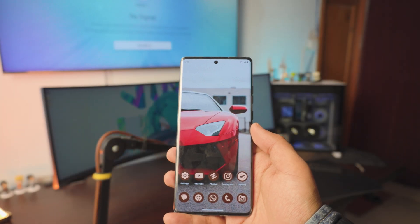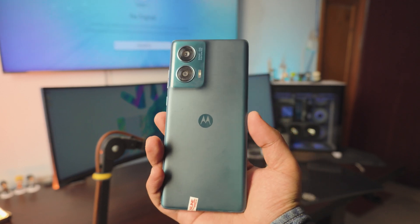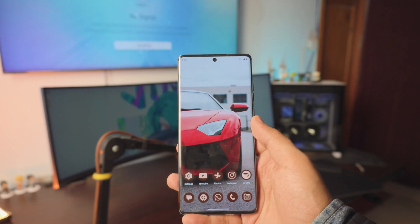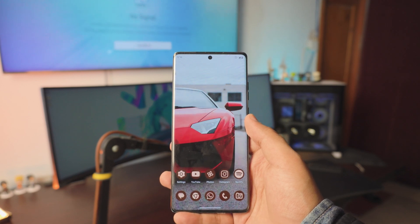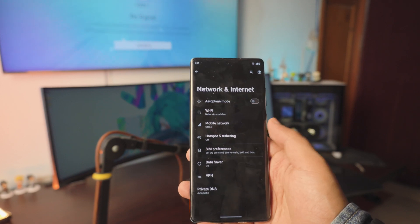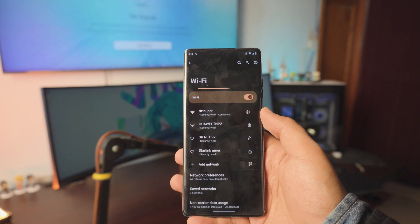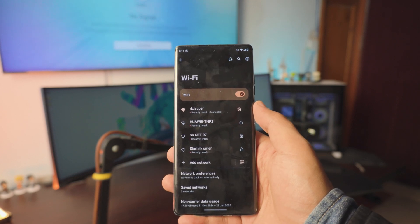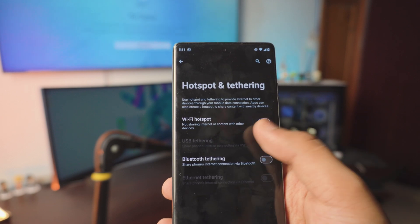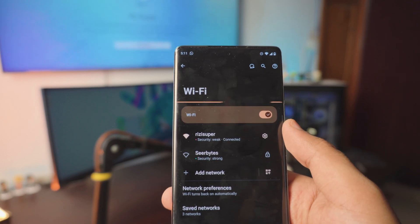There are a couple things we need to do before we start. This is a Motorola Edge 50 Fusion — a pretty normal Android phone from Motorola. First, go into the Settings page, go into Network Settings, go into the Wi-Fi settings, and enable Wi-Fi. This is really important — make sure your phone is connected to your home Wi-Fi. If you don't have home Wi-Fi, you can use the mobile hotspot from your phone, which I'll show you later.